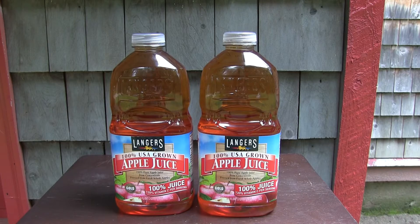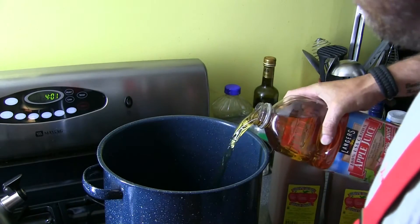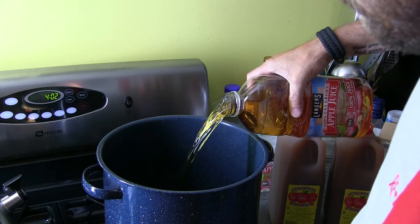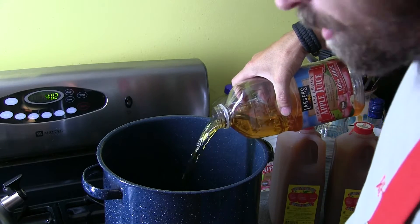We're gonna start with a gallon of apple juice and just dump that right in the stock pot. You're gonna want to save these bottles for later because you can dump your stuff right back in them and throw them away when you're done. You always got something to bottle it in, so save your empty bottles.